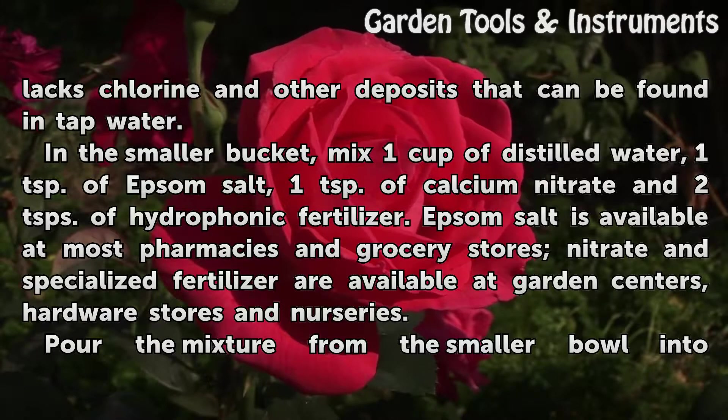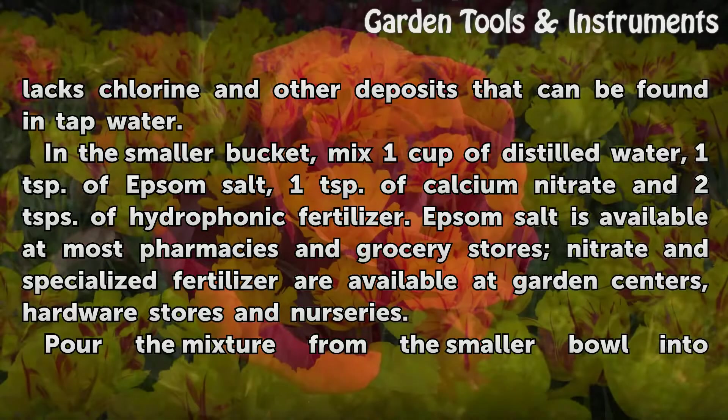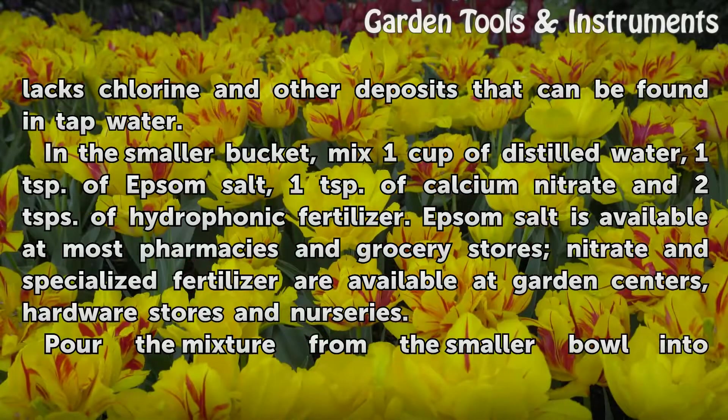Epsom salt is available at most pharmacies and grocery stores. Calcium nitrate and specialized fertilizer are available at garden centers, hardware stores, and nurseries.